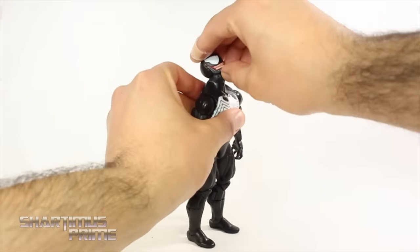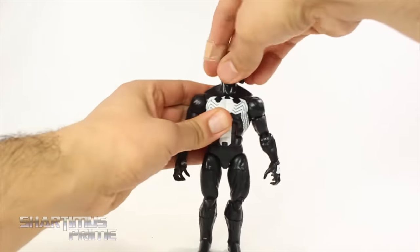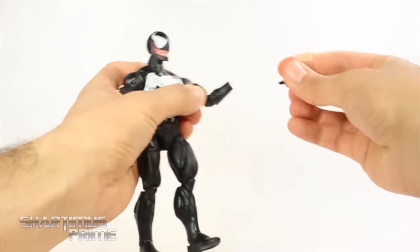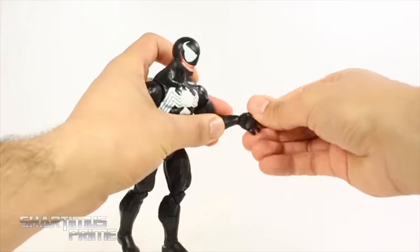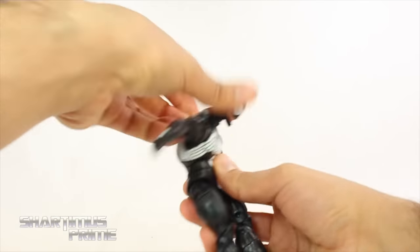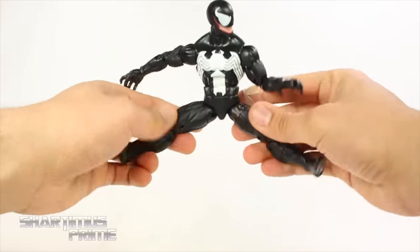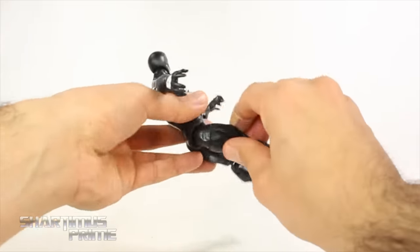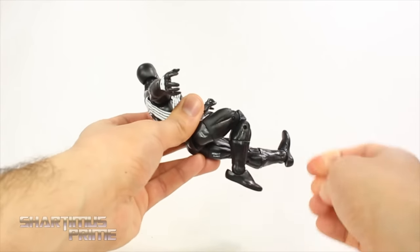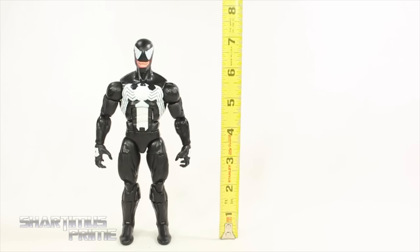The articulation is to be expected — nothing really new here. Both head sculpts can move all the way up and down with side-to-side rotation. Shoulders move outward and forward, bicep swivel, double-jointed elbows. The wrists do pop off fairly easily but you can rotate them side to side and hinge up and down. You get a great ab crunch that moves forward and back, waist swivel, hips move out, kick forward and back, upper thigh swivel, double-jointed knees, calf rotation, ankles move down, up, and pivot.